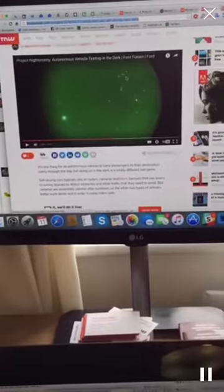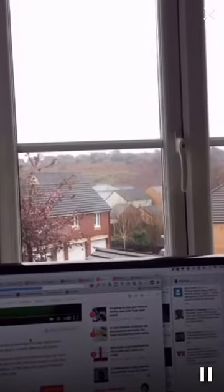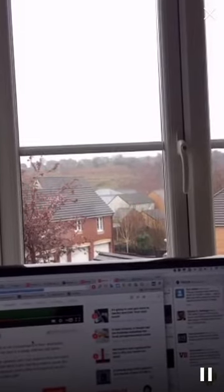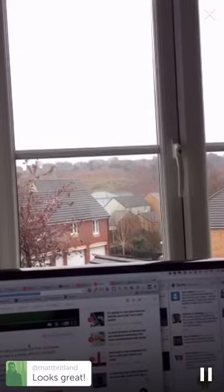If I was imagining broadcasting and doing a story, and there were things in the background — this is outside my office window — and there was something like a fire on the hill, you could easily imagine highlighting whereabouts you're pointing to and talking about as you're reporting the news, which is pretty cool.